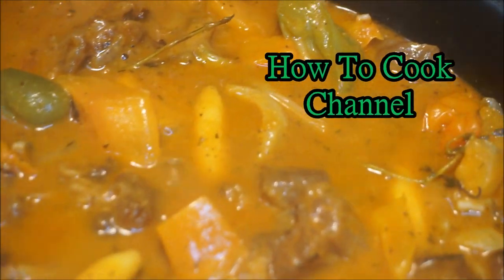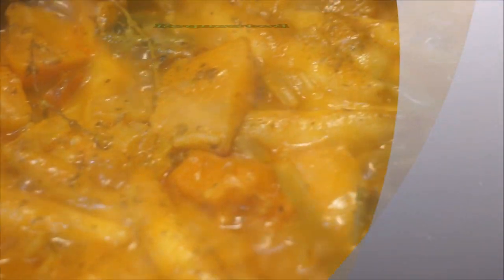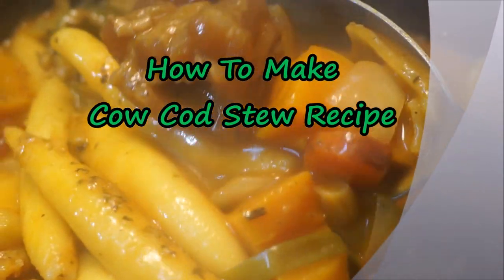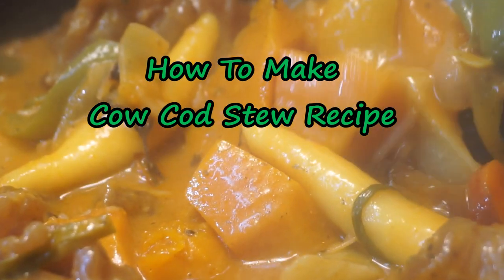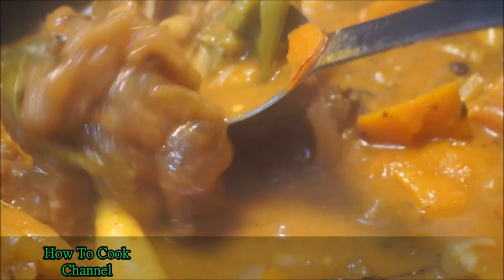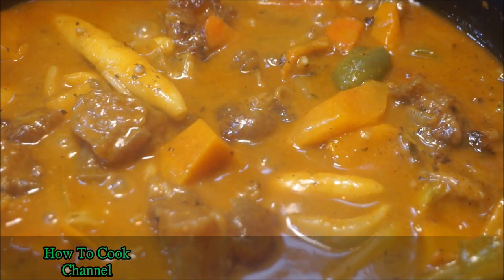What's up, goodies! Welcome back to my channel and to my kitchen. I'm going to show you how to make a cow cod stew recipe — fast, easy, and simple. If you are watching me cook this cow cod stew recipe for your very first time, go ahead and subscribe and turn on the post notification settings.